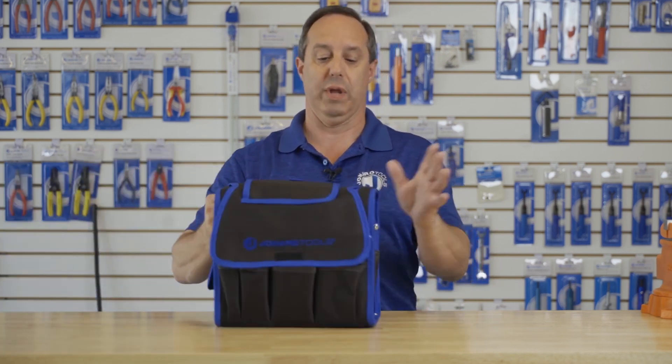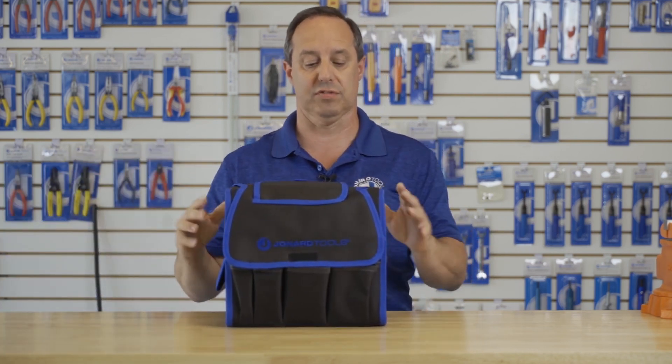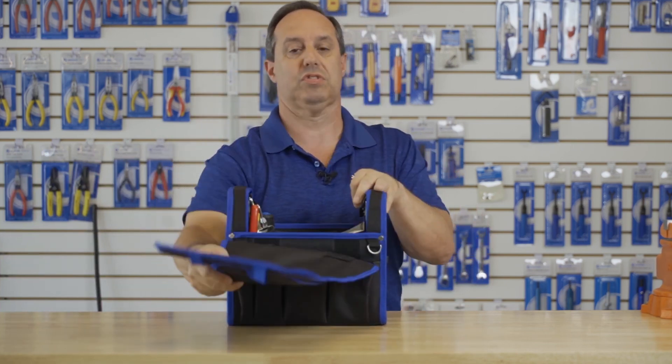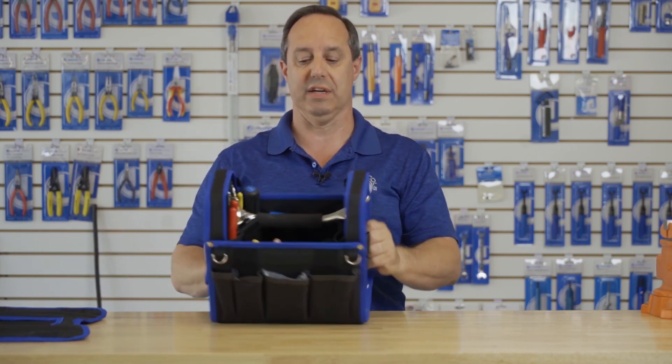Today I want to talk to you about our Toolkit TK-120. It's the perfect tool kit for prepping a fiber optic cable for termination. So let me just take you through the tools that are in it. Here's the tool in the tool case — I'll talk about the tool case at the end — but we just take off this flap and all the tools are inside here.